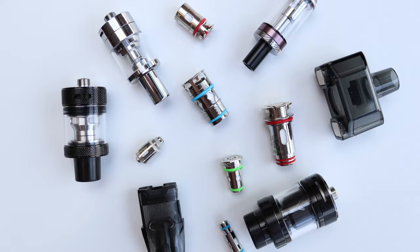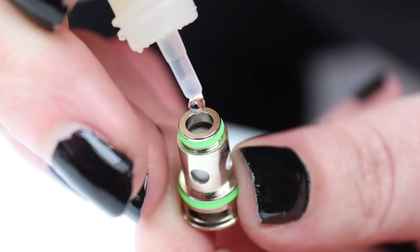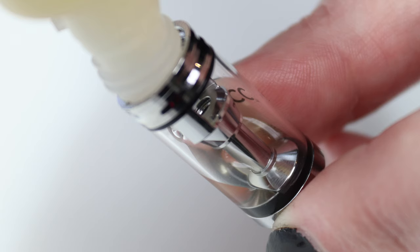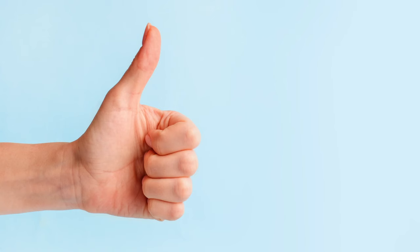Prime your new coil before you vape it. Most vape coils are primed the same way. Take your new coil out of the packaging, get your e-liquid and add a drop onto each of the e-liquid inlet holes. Add a few drops onto the wicking material down the middle hole. Put your vape coil in your tank, fill your tank with e-liquid and leave it sat for 5-10 minutes. After 5-10 minutes, take a few sharp draws after pressing your button. Now your coil is primed and ready to vape.